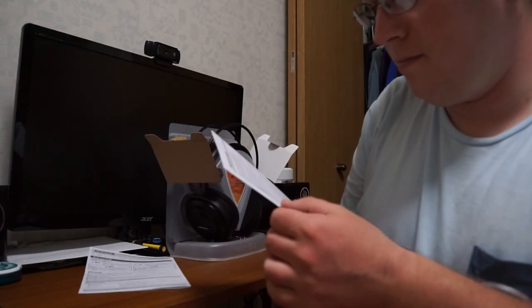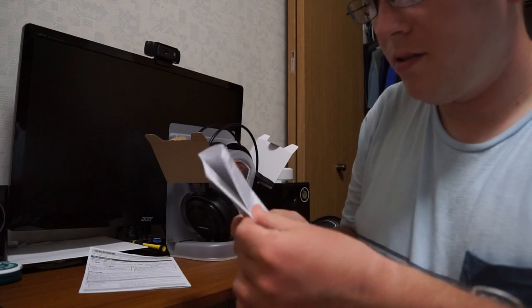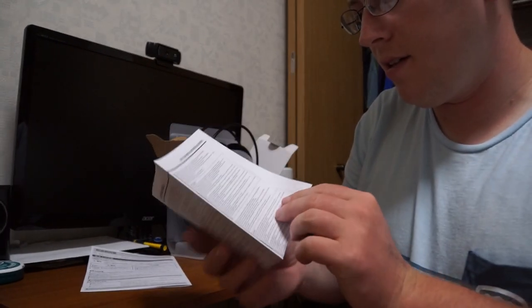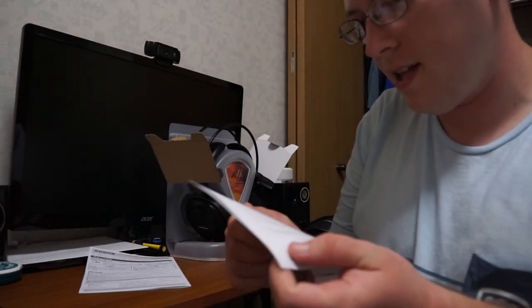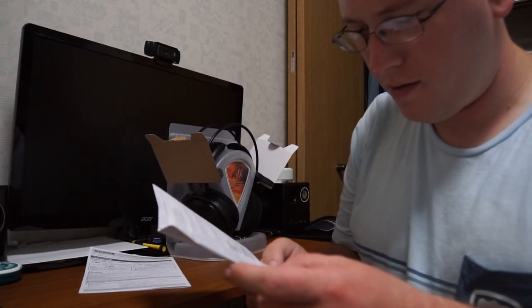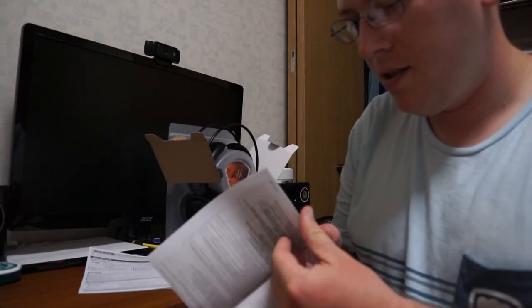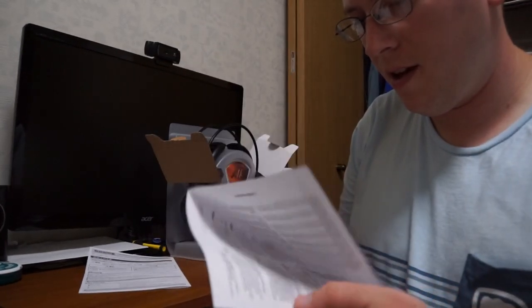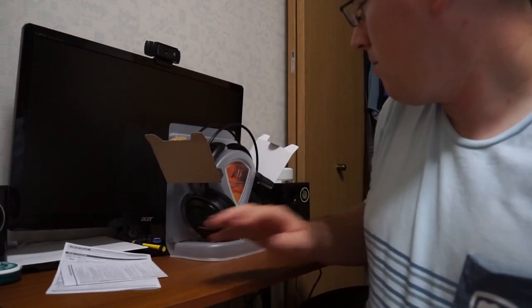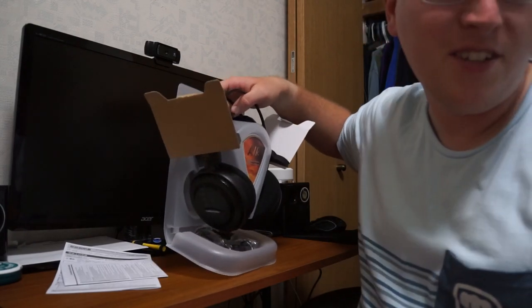Then you've got your little safety guide here in English, German, French, Italian, as well as Spanish, Chinese, Japanese, and Korean — all kinds of different languages. Just your basic safety information. That's not very interesting, is it.